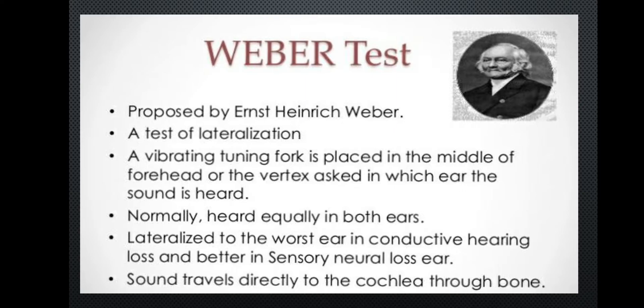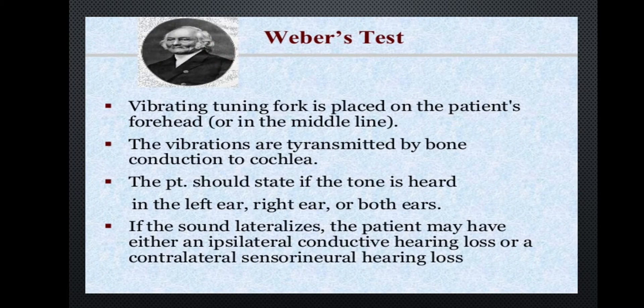To perform the Weber test, vibrate the tuning fork and place the base at the middle portion of the forehead. The patient will indicate which ear they hear the sound in. This is bone conduction. The vibrating tuning fork is placed on the patient's forehead at the midline, and the vibrations are transmitted by bone conduction to the cochlea. The patient should state if the tone is heard in the left ear, right ear, or both ears.